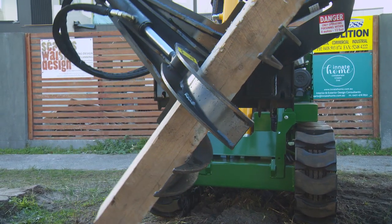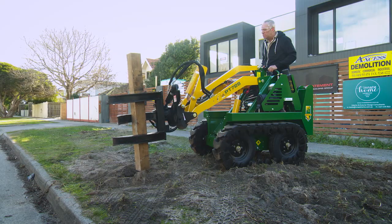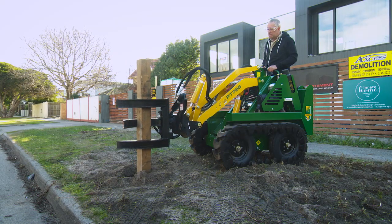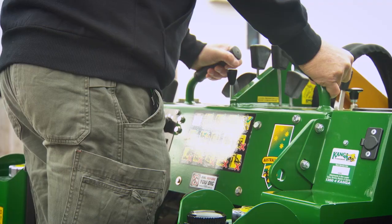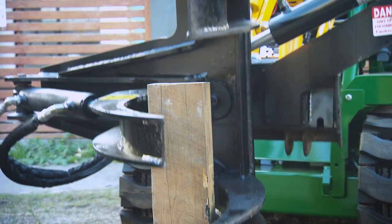A beautiful feature on the grab attachment is the 90-degree rotating mechanism, giving you the freedom and precision for picking up and placing through vertical to horizontal action.